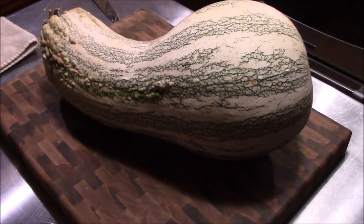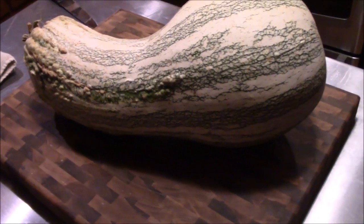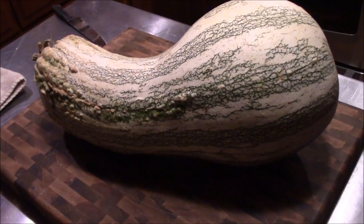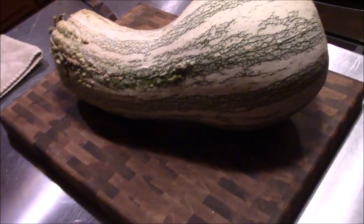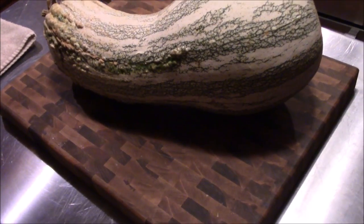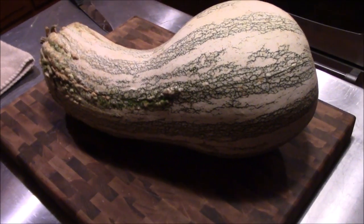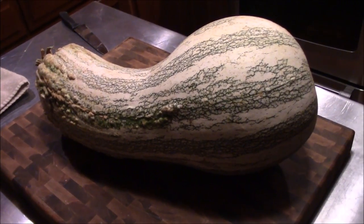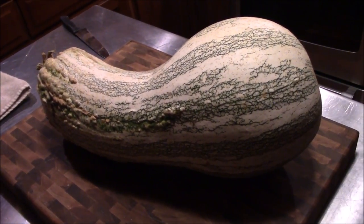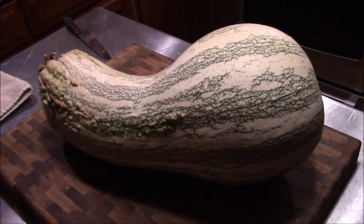Alright guys, we're getting ready to start breaking down this giant kushaw squash. If you haven't seen our harvest video, I'll put a link up above. We've got to get the skin off of it. To give you an idea how big it was — we weighed it at 20 and a half pounds and it's sitting on a 24-inch cutting board, so that's a big old squash. It's going to be hard to cut and probably not something you want to see on film, so we're going to get it broke down and bring you back when we start cubing it up.